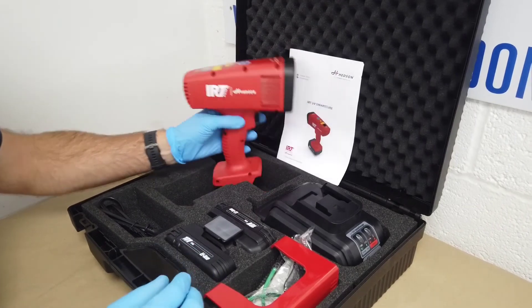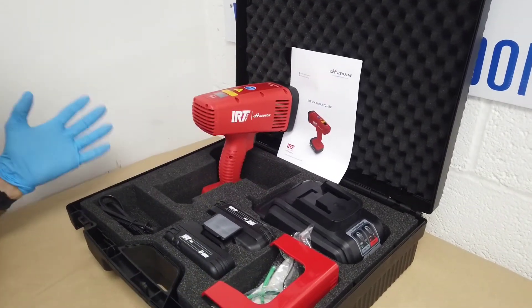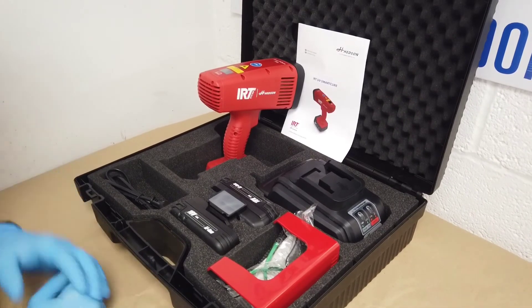So all in all, as an unveiling and an opening up of a box, the kit looks really, really smart and I can't wait to give it a go.